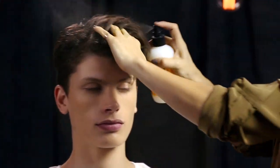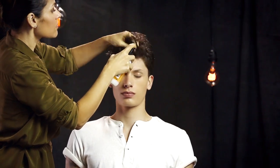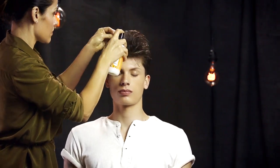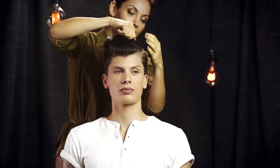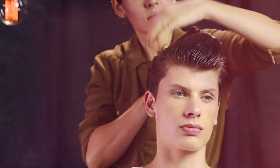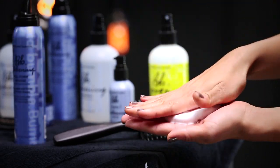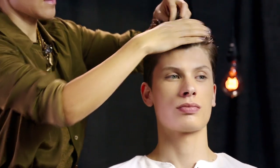Always start styling with the foundation product. Sabrina uses tonic lotion, making sure she saturates Julian's hair. Using a comb, she shapes his hair up and back away from his face. She then dispenses a small amount of full-form mousse into her palm and works it through the hair, roots to ends.